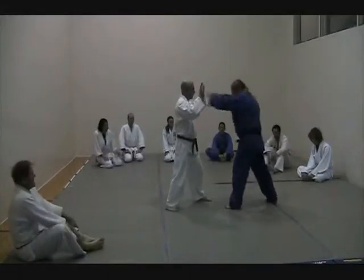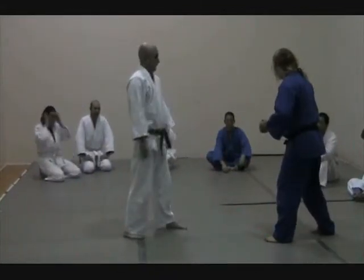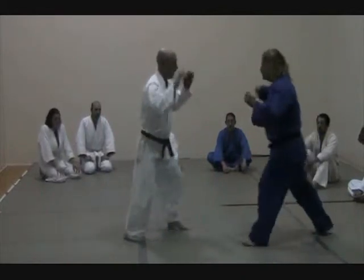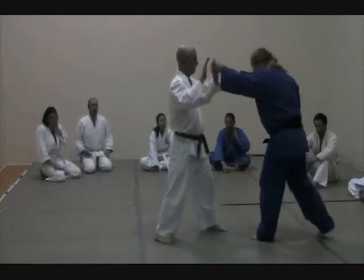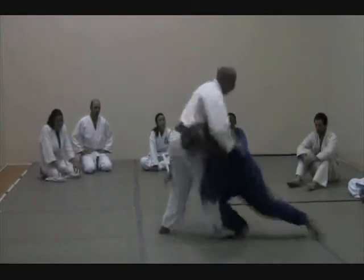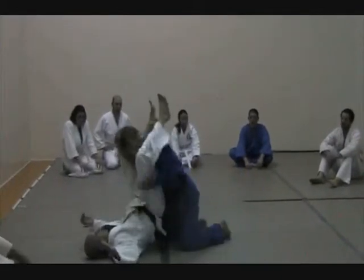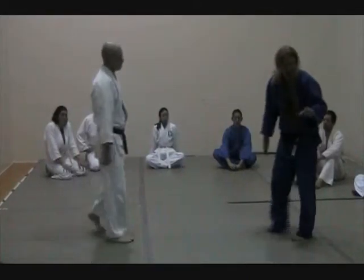Jabbing. From here, push him away. Now, from here, he's going to enter in. Cross. So, get jabbing, push him away, enter in, cross, cross, switch, run through, clear.